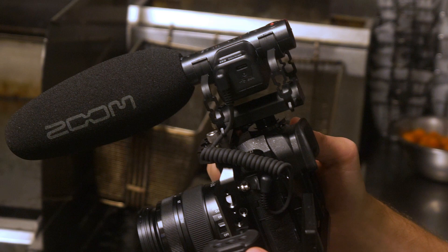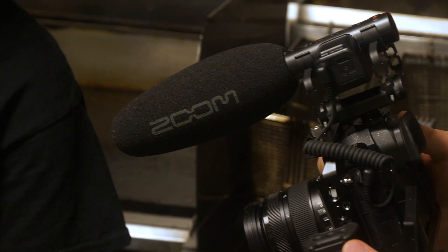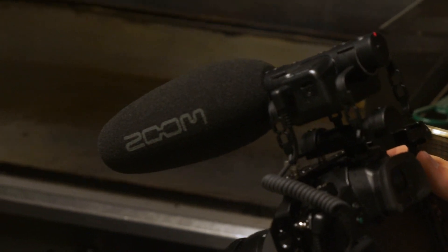The M3 will enhance your audio in any environment and provide you with the ultimate safety during hectic and unpredictable shoots. For more information about the M3, check out the other videos on our YouTube channel and visit our website, zoomcorp.com. Good luck and enjoy creating!